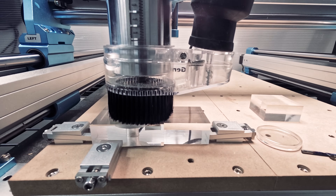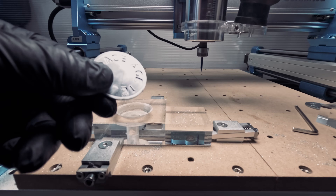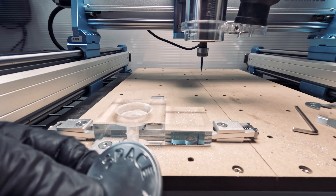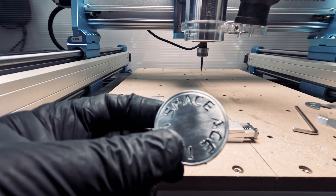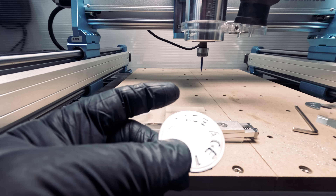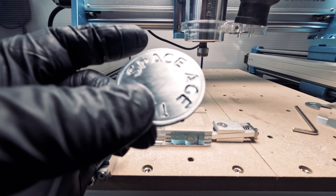We'll engrave 'Space Age' on this coin. Let's take a look at the result. This is a much harder material, and as you can see from the engraving clip, we are getting some vibration on the work table. This translates to the imperfections we're seeing.